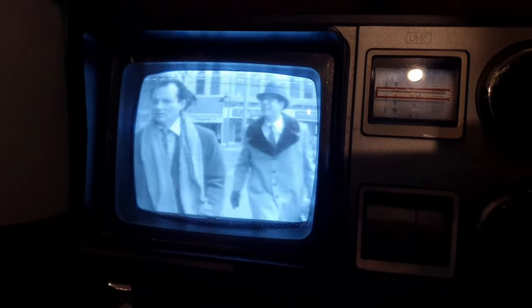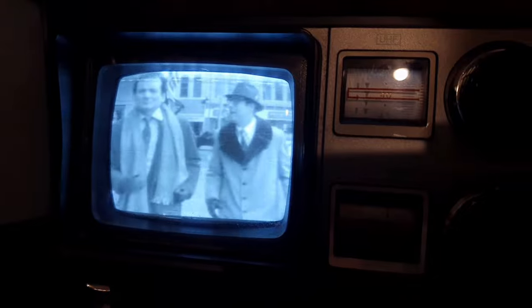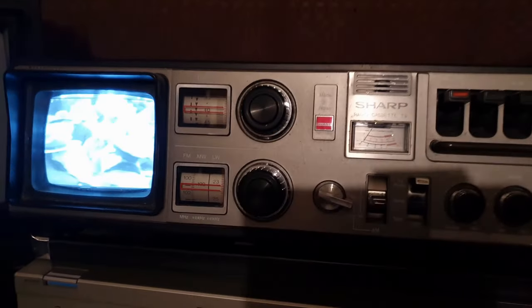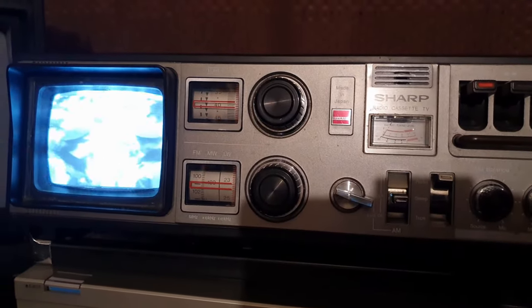A clip from a Betamax tape plays on the TV screen — audio from what sounds like the movie Groundhog Day, with the 'Needle-nosed Ned Ryerson' scene playing through the device.